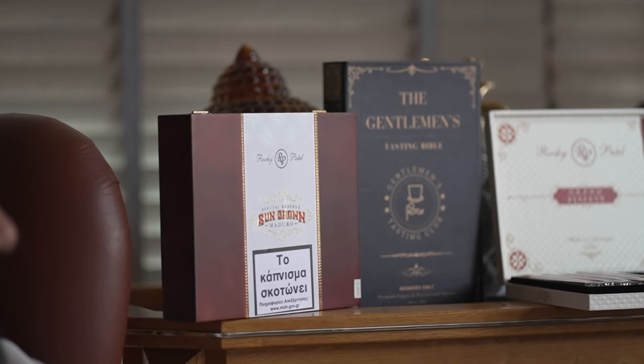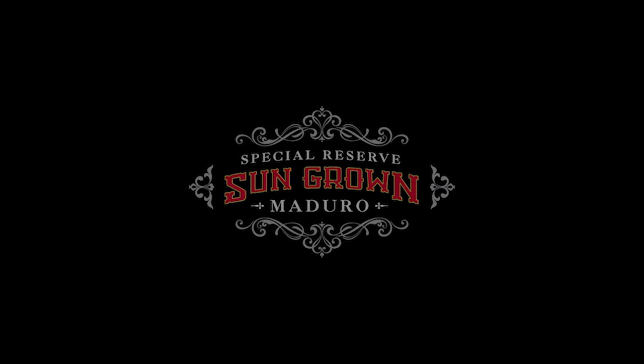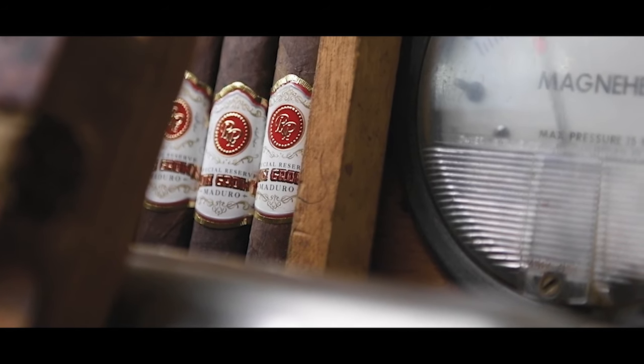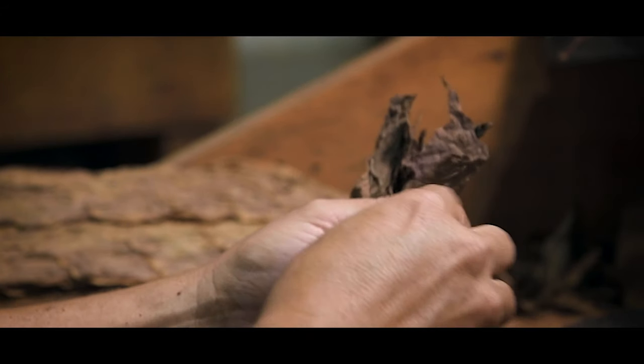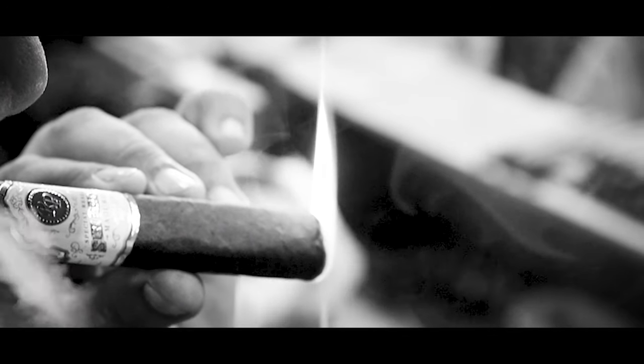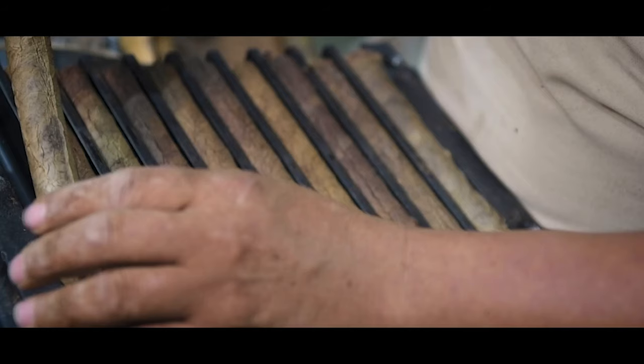The Sun Grown Maduro was the number two cigar in Cigar Aficionado about four years ago — one of my favorite cigars. It's a Connecticut broadleaf wrapper, one of the hardest wrappers to get in the world, grown in the Connecticut River Valley — very dark, oily, and chocolatey — with fillers from our farms in Esteli and Condega in Nicaragua. This cigar is full of dark chocolate, honey, caramel, coffee, and espresso. I would say it's medium plus — very rich, like digging into a big chocolate cake. Lots of flavor.